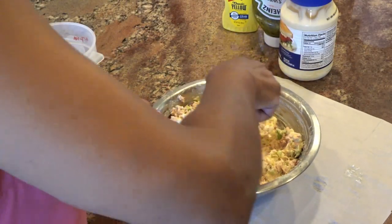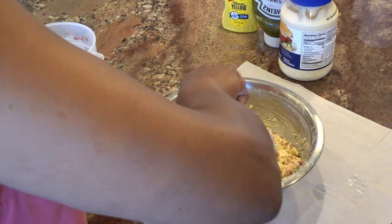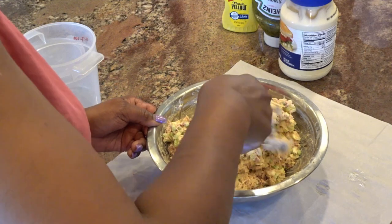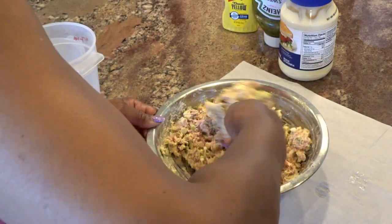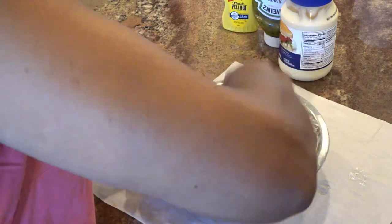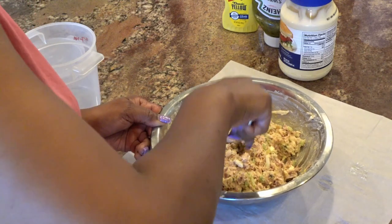I finished mixing my tuna salad, and I did add probably about another quarter cup of mayonnaise, about another teaspoon of yellow mustard, and less than a tablespoon of relish. I didn't add much additional to it, and now it's all mixed up. I'll do a taste just to make sure I've got all my salt and everything blended well.